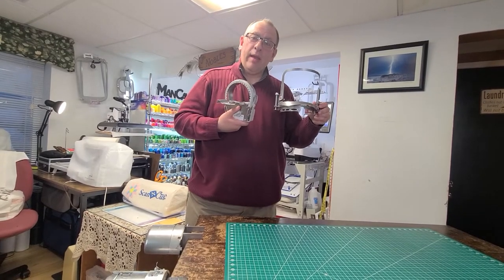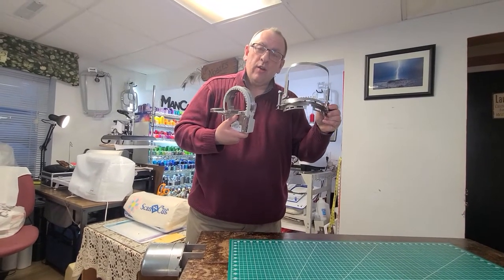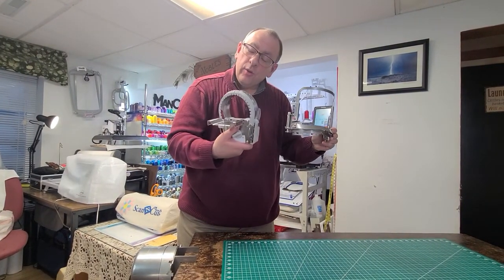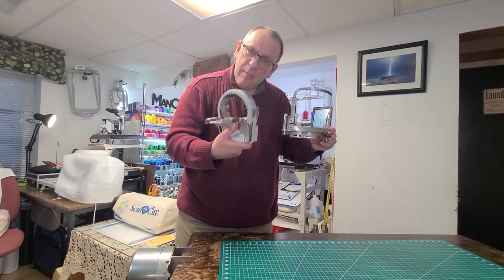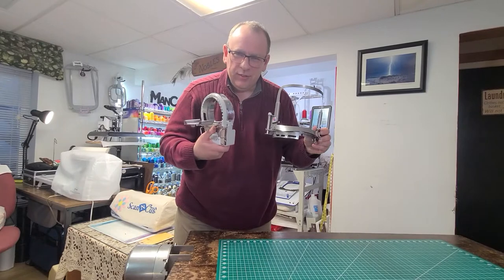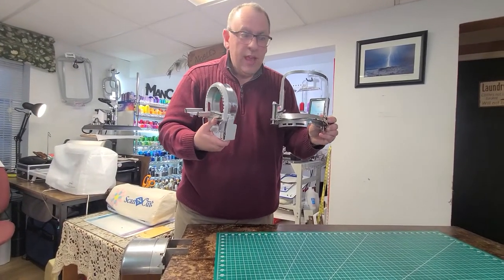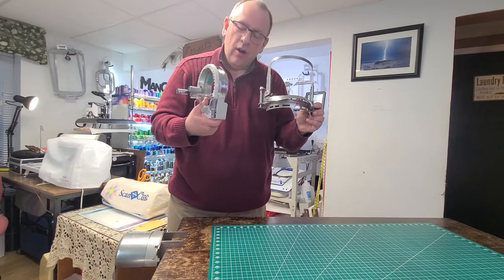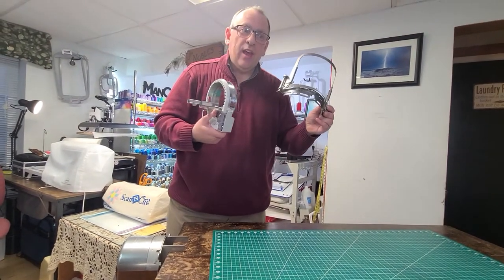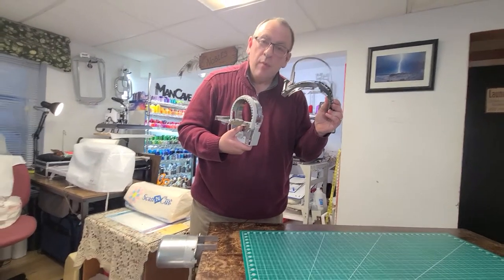Hi, I'm Jerry with Man Cave Embroidery. Today we are going to talk about our HoopTech Gen 2 Hat Hoop and compare that with the new Brother Baby Lock Flat Brim Hat Hoop. They're both the same but in completely different ways. We're going to hoop the same hat on both and see how they turn out on the machine, how easy they are to hoop, how easy they are to put on the machine, and the million dollar question: how close can we embroider to the bill of the hat.